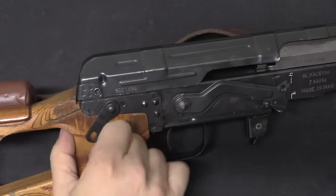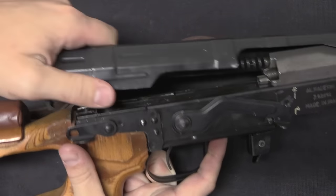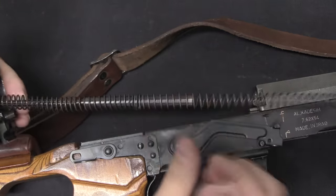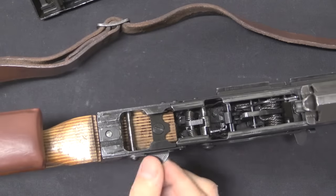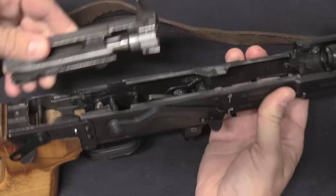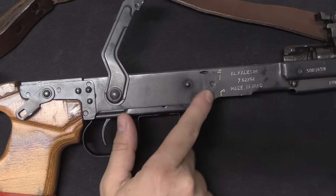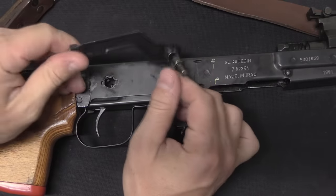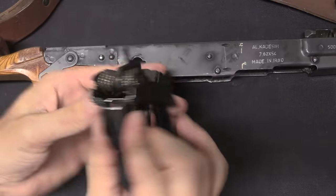Disassembly is basically the same as a real Dragunov: rotate the disassembly lever to pull off the top cover, which has a pivoting recoil spring guide and a two-part recoil spring held in place by a locking bar. Pull the bolt carrier back and lift it out. Then lift the safety — marked in Arabic for safe and single fire — and the safety lever pops out. Pull the back of the trigger guard down and the whole fire control unit comes out as a unit, just like a real Dragunov.